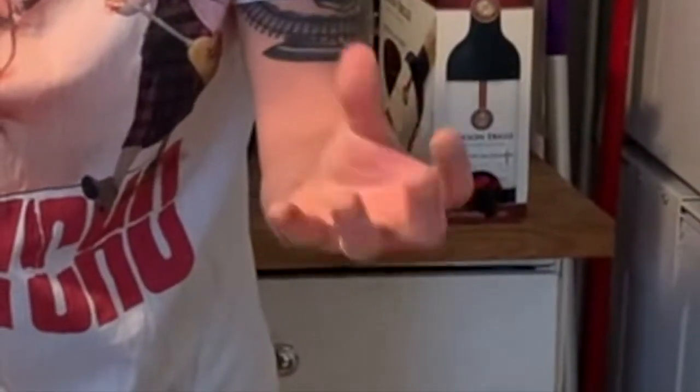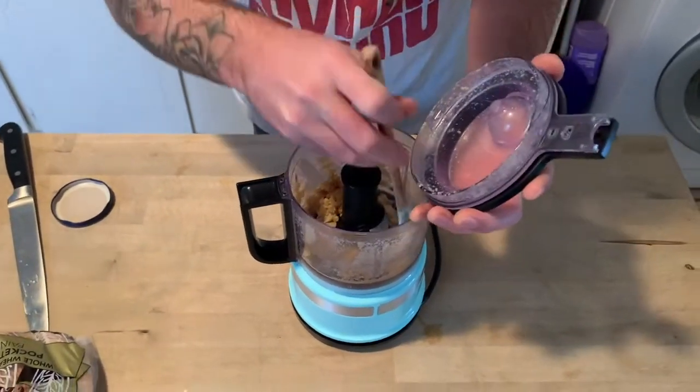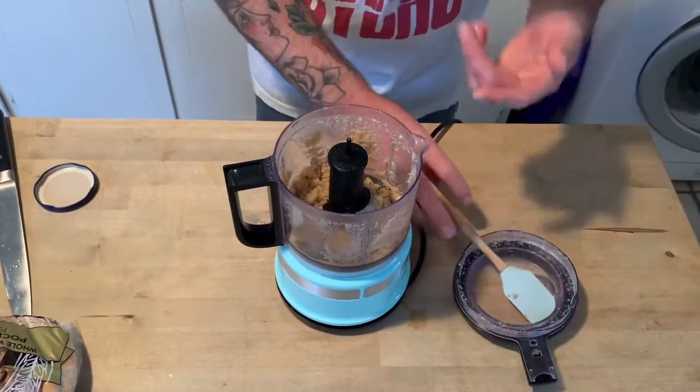You want to puree this so it gets a little airy and fluffy. I've never tried this before so we're just winging it — try it for like a minute. Now you just want to shake the sides a little bit to get it all down. I don't know what this is supposed to look like, but it looks like that.